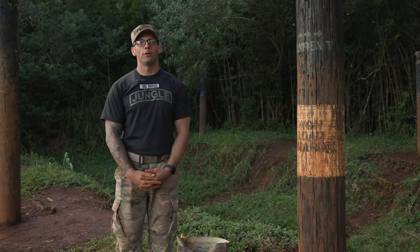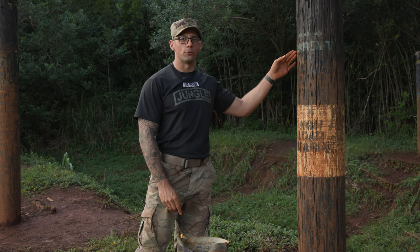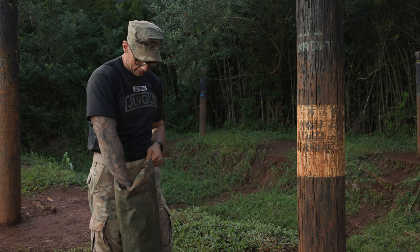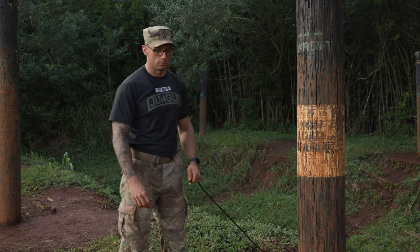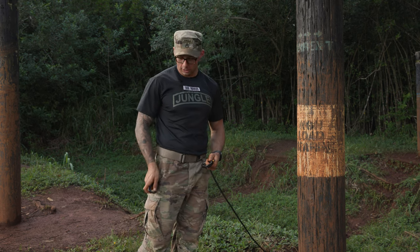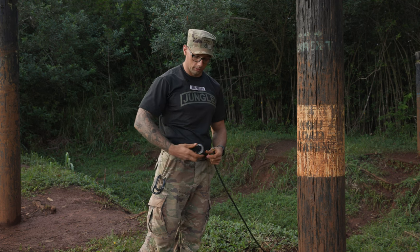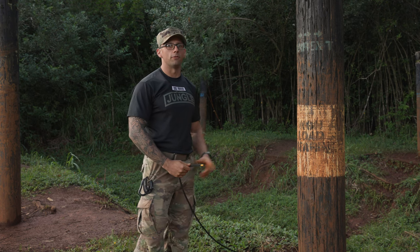To start off the One Rope Bridge, we're going to figure out our current. For this demonstration, our current is running from left to right. I'm going to grab my bag of rope and my end, placing my bag of rope on the left side so I know that's the way the current's running. I'm going to grab my three carabiners — my one locking carabiner and my two non-locking — and clip them on my belt loops or in my pocket. Then I'm going to make my way to the far side anchor.